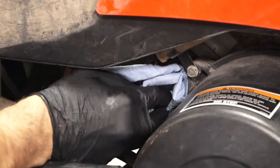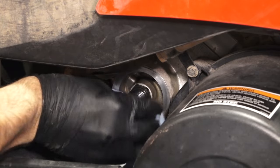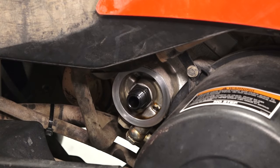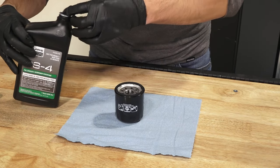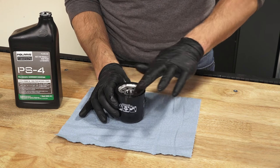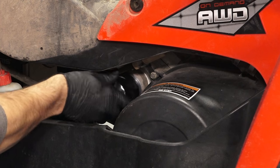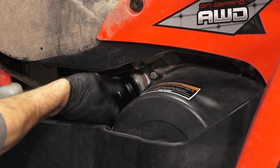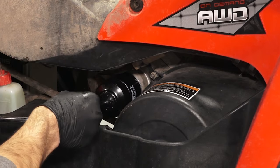Then, clean any residual oil off the vehicle. Next, using a clean dry cloth, clean the filter sealing surface on the crankcase. Then, lubricate the O-ring on the new filter with a film of fresh engine oil and ensure the O-ring is in good condition. Continue by installing the new filter and rotating it clockwise by hand until the filter gasket contacts the sealing surface. Then, turn it an additional half of a turn.